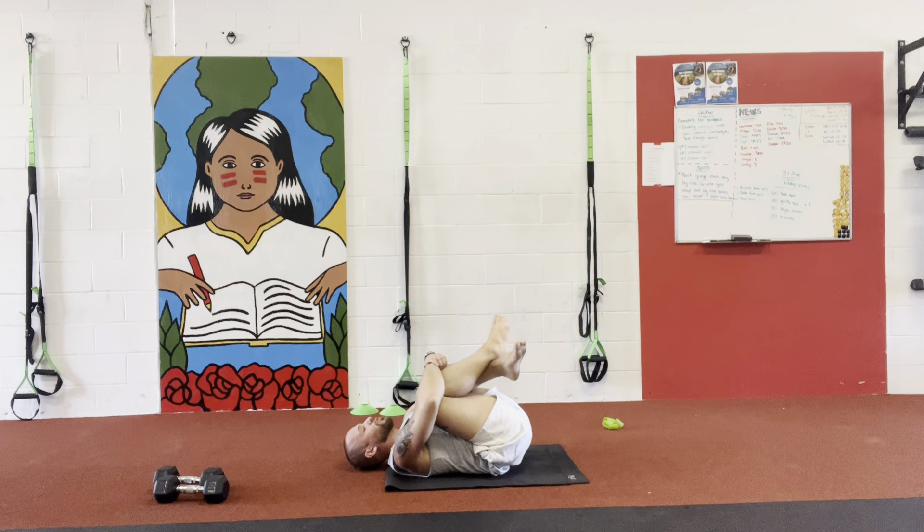Let's go — one, two, pull both knees, three, four, five, six, seven, eight, nine, ten.